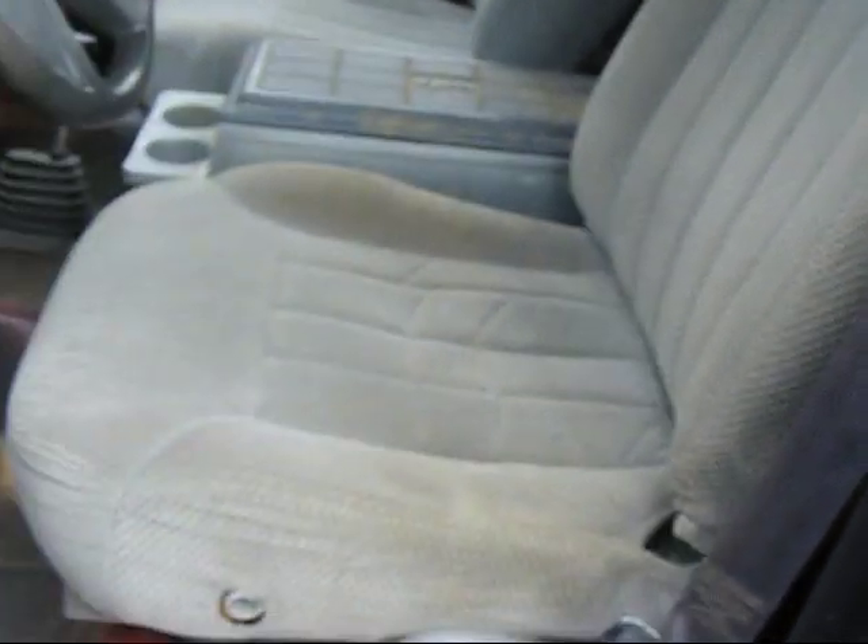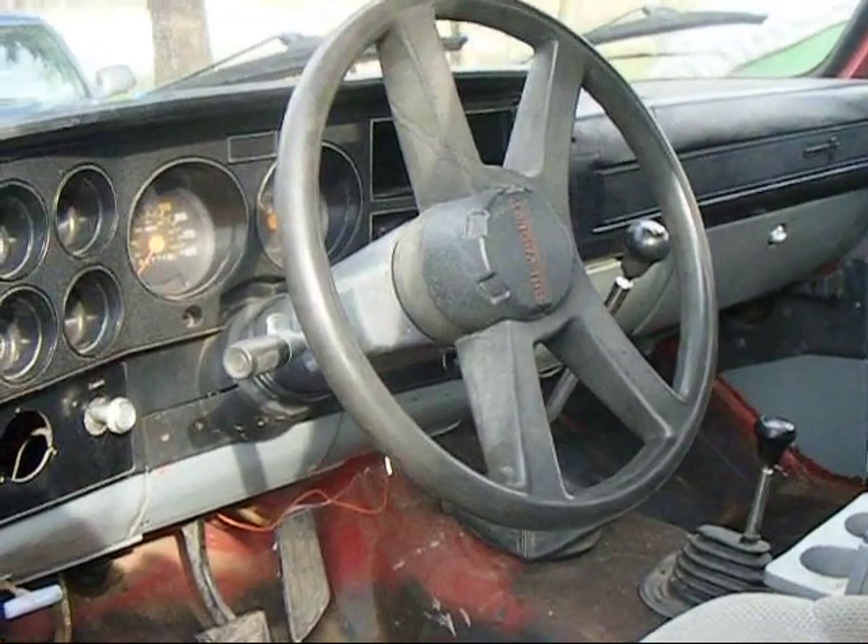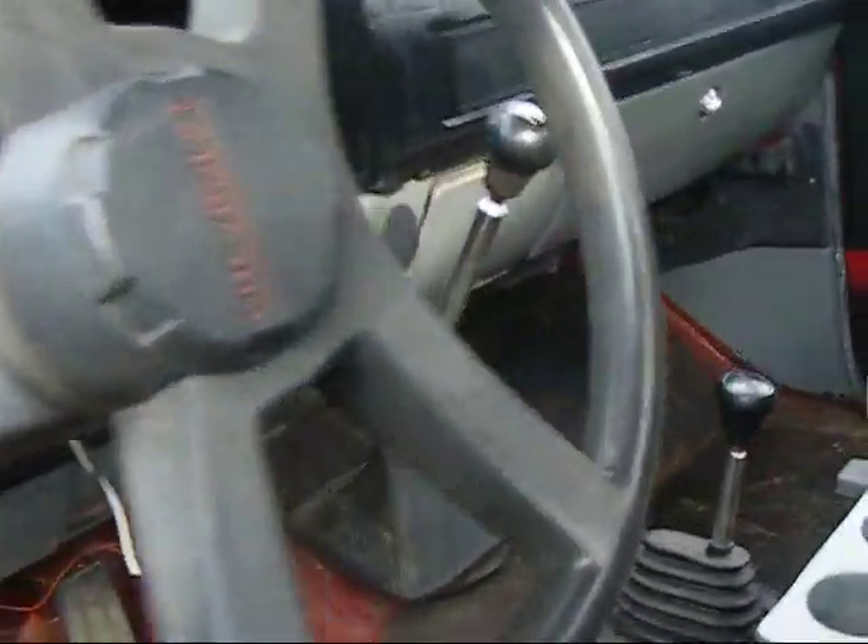It's got seats out of a Suburban. I'm not sure what year the console is — he put in a four-speed with granny gear.